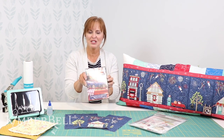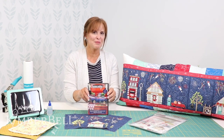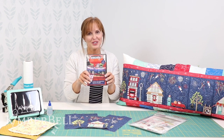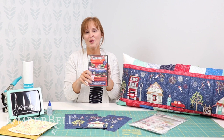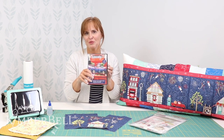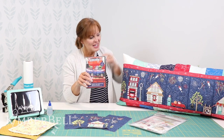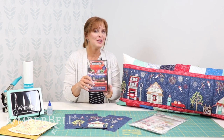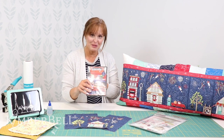To start out with I wanted to show you the Main Street Celebration CD. This is what you would look for when you go into your local quilt shop, or if your local quilt shop isn't open and they're only serving you online, you would look for this CD right here. Now right here next to me I have the Main Street Celebration bench pillow, which is what we're going to talk a little bit about today.